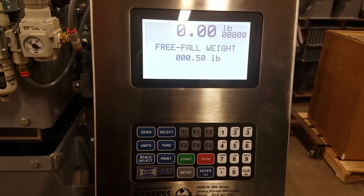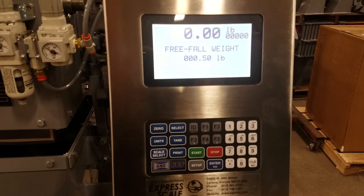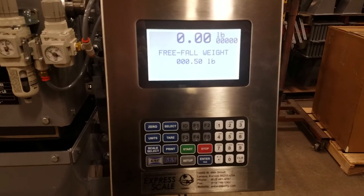The next parameter is the free fall weight. Once the feed gate closes, there's still product in suspension that hasn't reached the bag to be weighed, so we have to account for that.